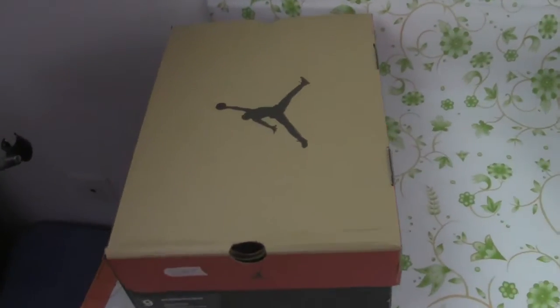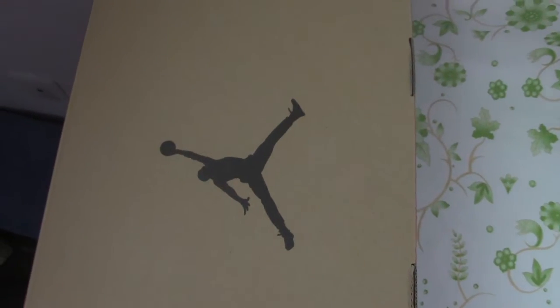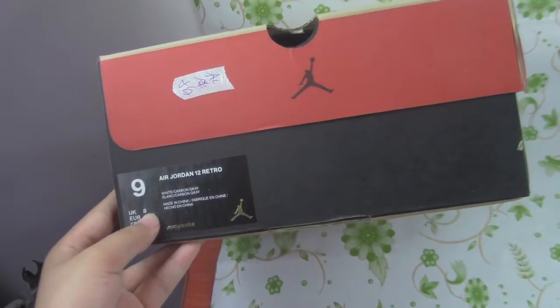Let us look at the box. We can see the Jordan branding here. The Aesthetic U.S. size — U.S. Nine.